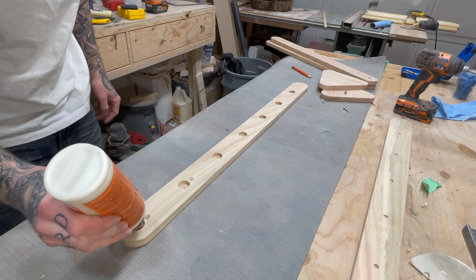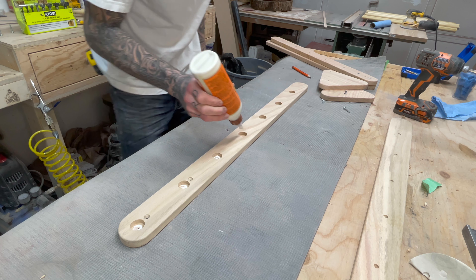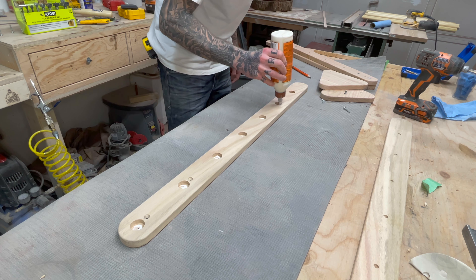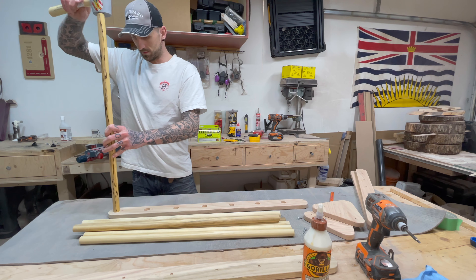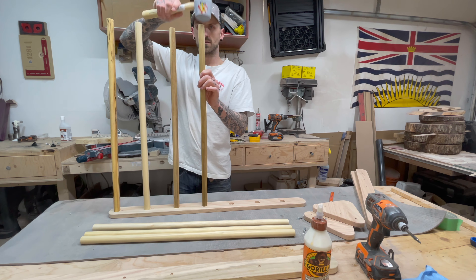I know this is a lot of steps, but now it's time to start putting this thing together. So I take some Gorilla Glue and squeeze a little bit into each hole before I put the dowels in. I decided to pre-finish the dowels because I thought it would be easier to do it before they're installed as opposed to trying to do it in place.